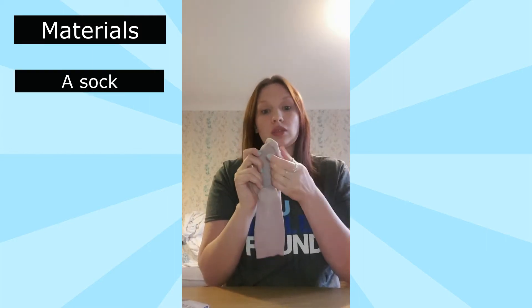So the first thing we need to do as always is gather our materials. The number one thing you are going to need is a sock — any sock will do, it doesn't matter what colour. Today I'm going to show you how to make two different varieties of sock puppets, so any old sock will do.